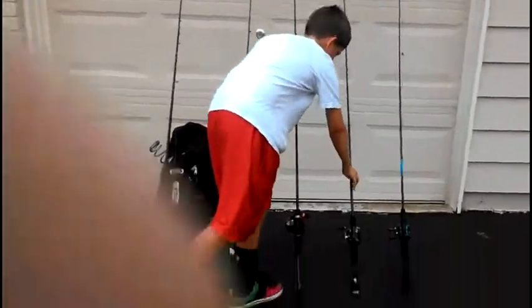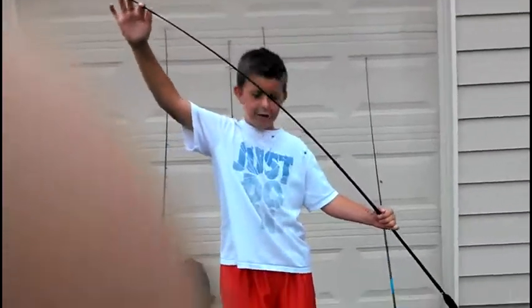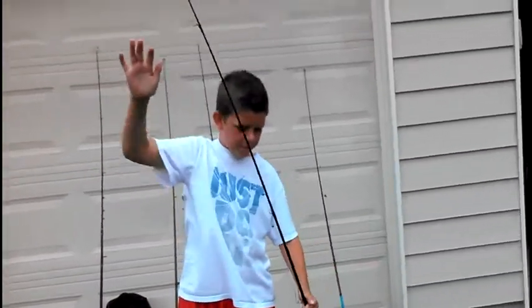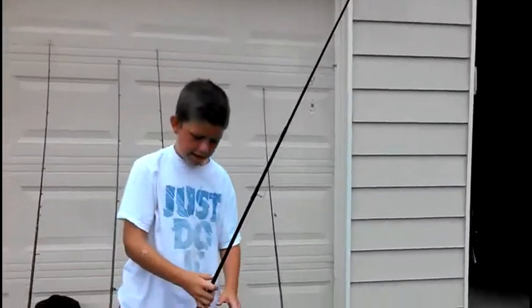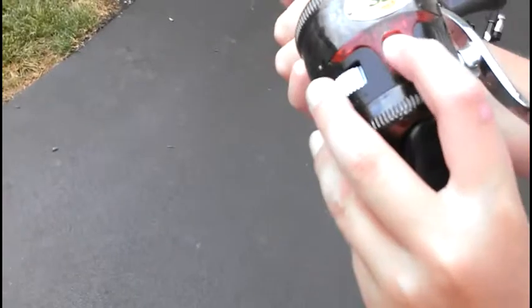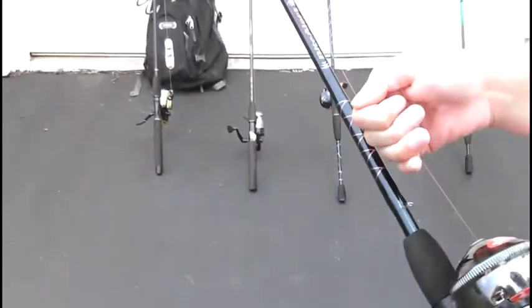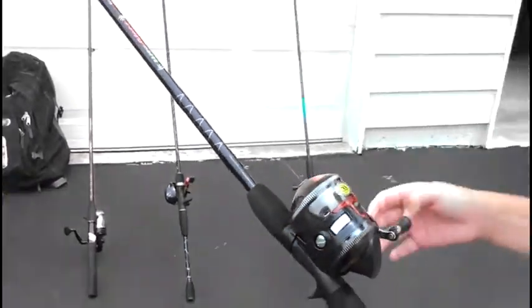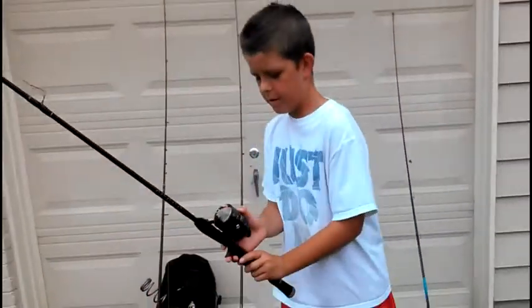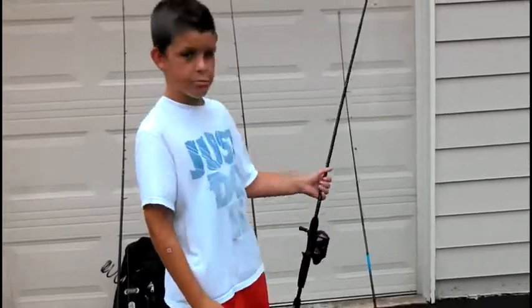Next is the closed space pole — flexible, good for pond fish. Great for crappie, bass, and sometimes catfish. It has a rattle/bite alarm on it, which is right now off. When you feel a tug, you turn it on and it makes an alert. You can also change the drag on it. It's called a Bait 33 Alarm closed space pole — it's awesome.